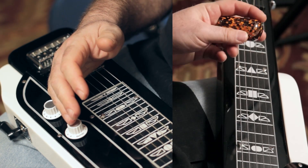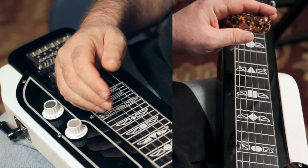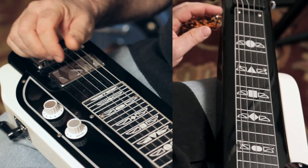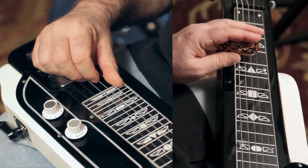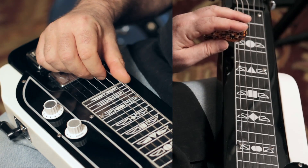Now, building open string licks. If you're playing blues, you play the 5th, 3rd, and open string on every string. For example, watch. 2nd string. 3rd string. 4th string. 5th string. 6th string.